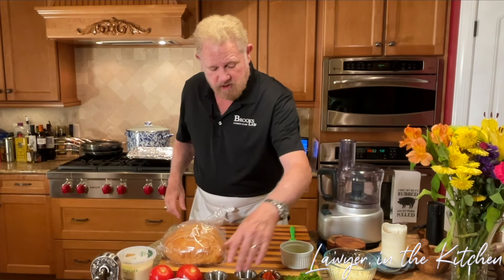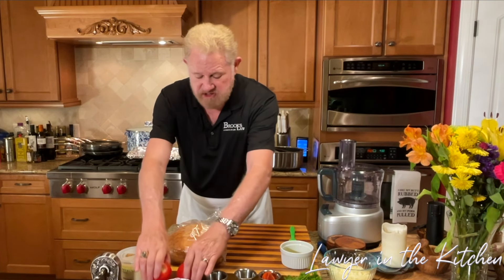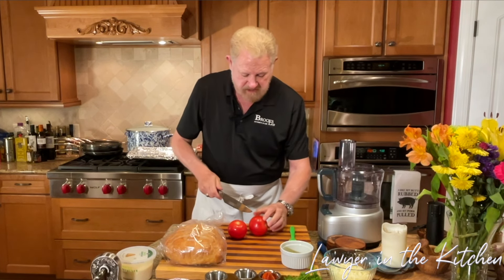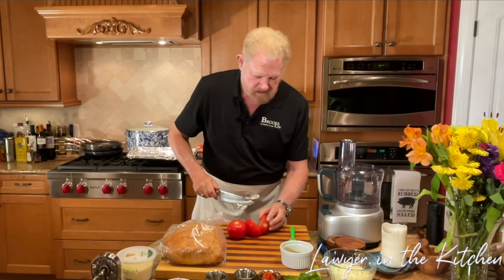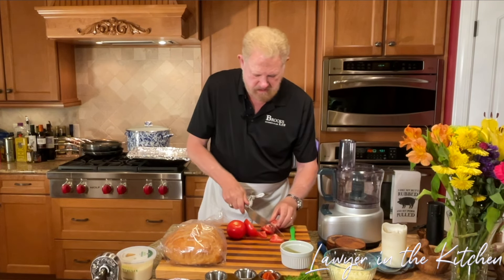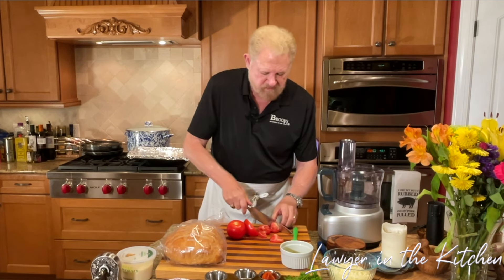All right, the next thing we're going to do is make the passata. This is very simple — I'm going to make more than we need. We're going to cut these tomatoes up and cut the core out. These are nice and very ripe.